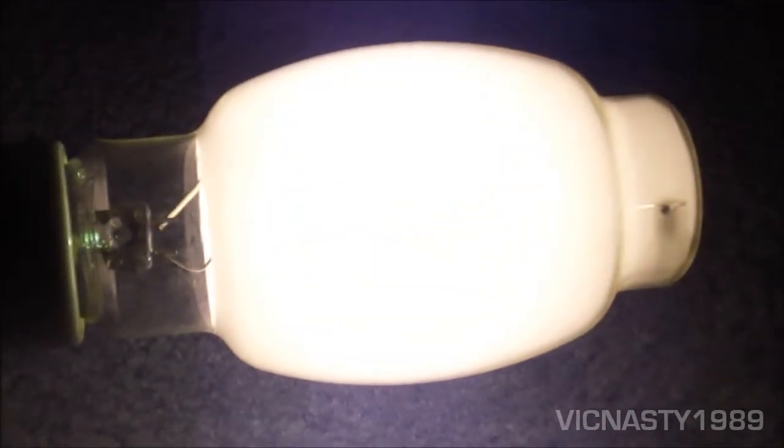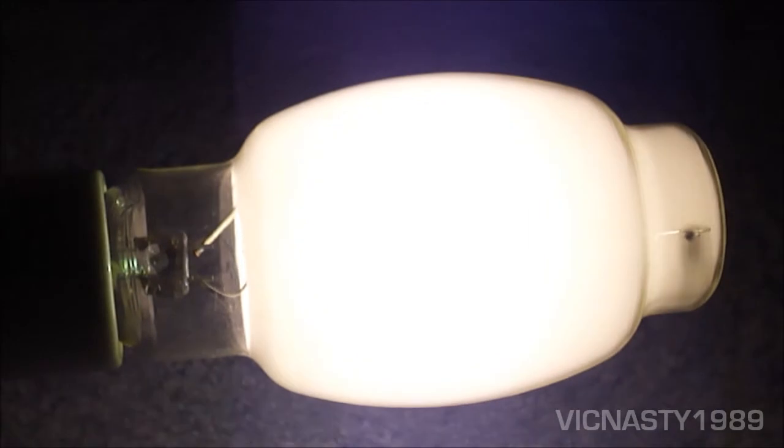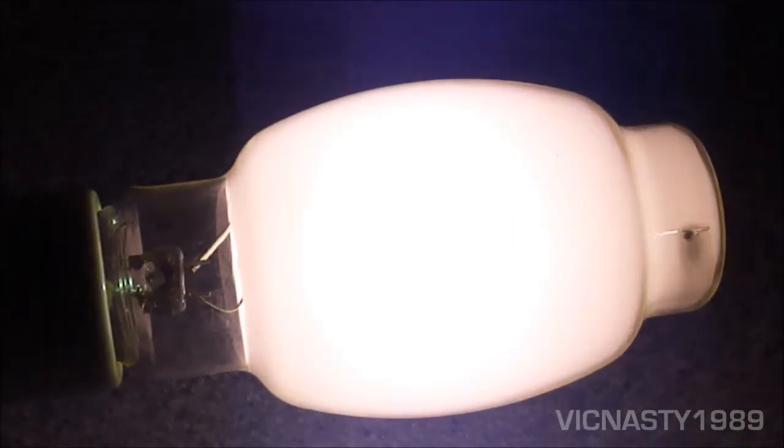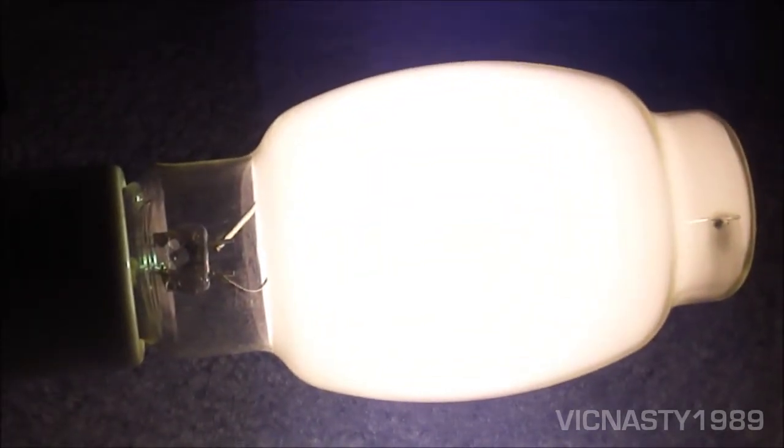This is the GrandLite 175 watt mercury vapor fixture from 2006 that I took out of one of the light fixtures at work. I replaced it with high pressure sodium — it's the one from the other videos.